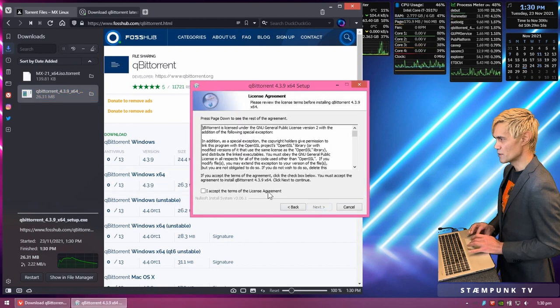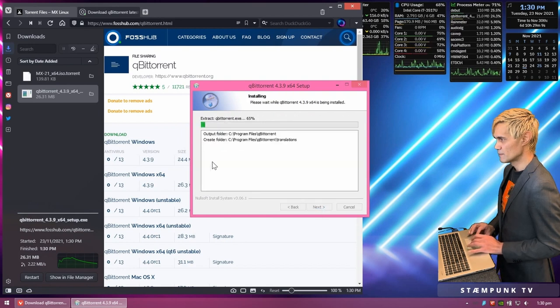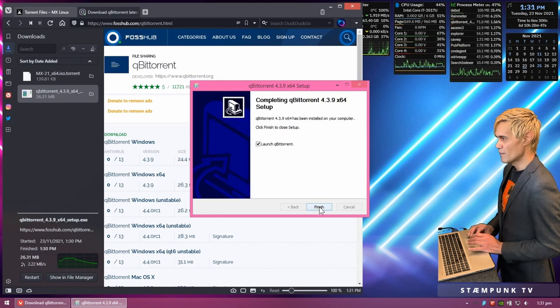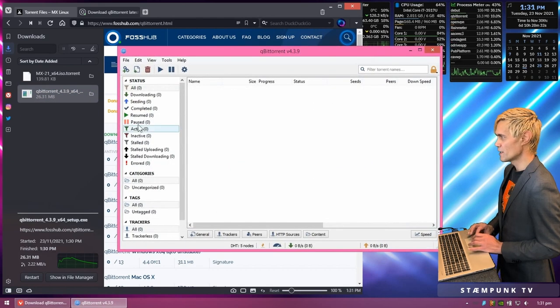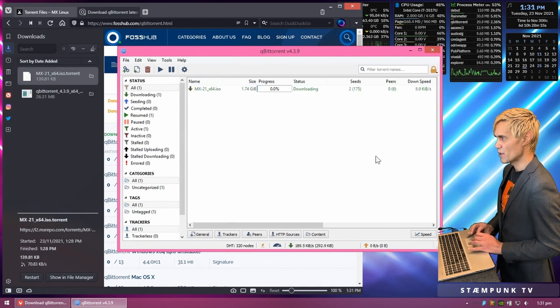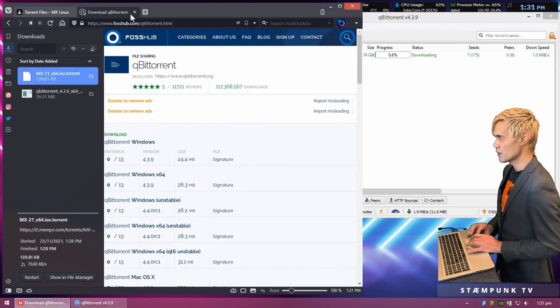The qBittorrent install shouldn't take too long. Once finished, I'll click Finish and qBittorrent will launch. Then I'll go back to my torrent file and double-click it to load it into qBittorrent, which will download into my downloads folder. I'll click OK and the download has started.